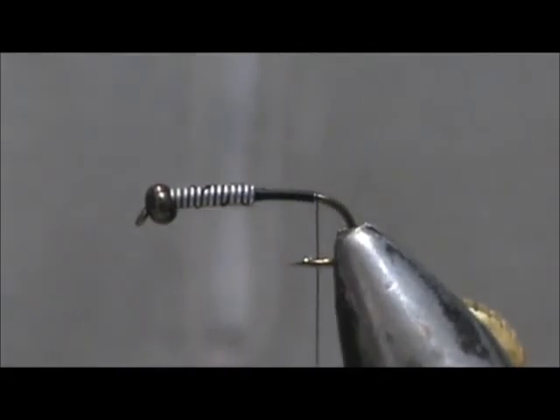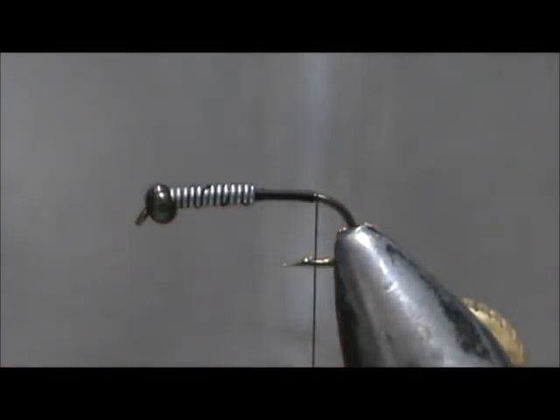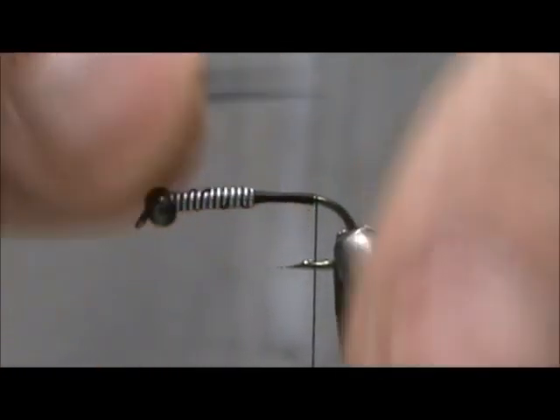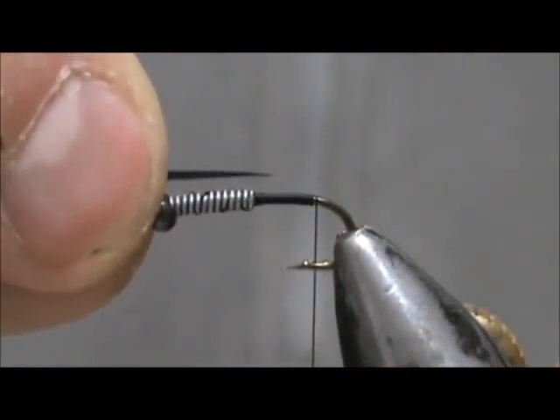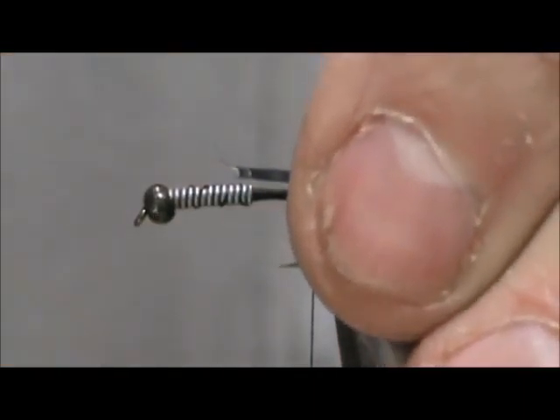We'll go ahead and break that off. We're going to start out with the tail, and we're going to use black goose biots for the tail — it's going to be a black two-tone stonefly. Take that natural curve and use it to help you split them. We want this tail to be about half to three quarters the length of the body.